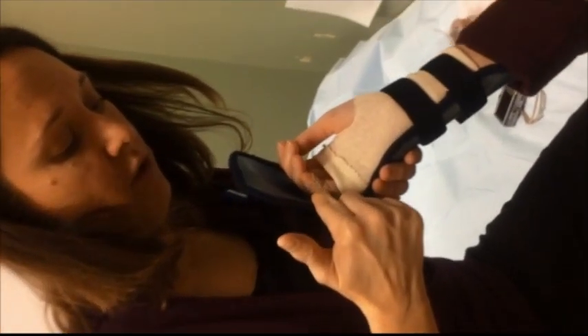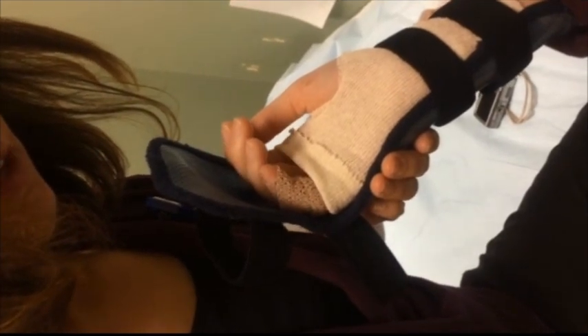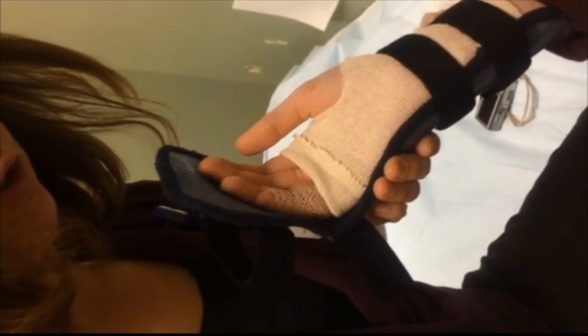You can see that she's getting some bend at her DIP joint as well as the PIP joint. She's now two weeks post her surgery.